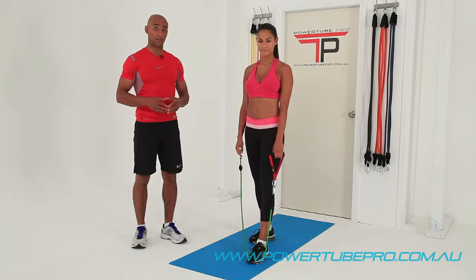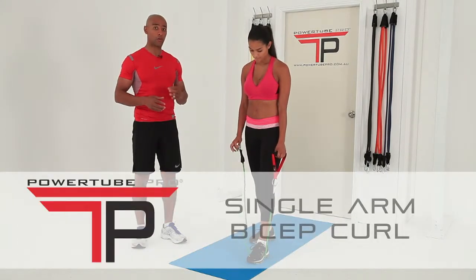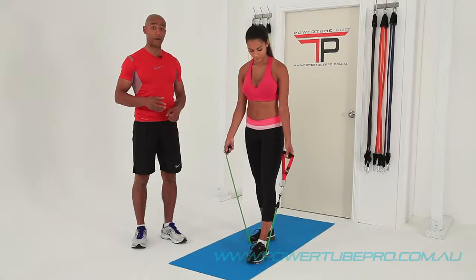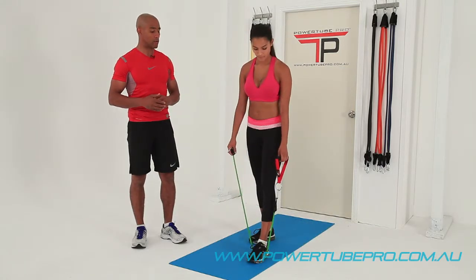Here's another great arm exercise — it's a one-arm bicep curl. A really good one to isolate using just one power tube. We've used a green power tube here. Dom is going to explain how we utilize it.